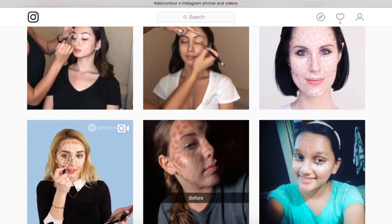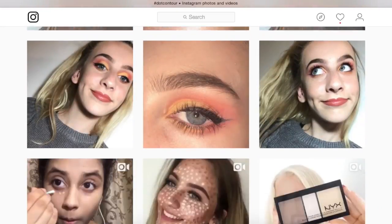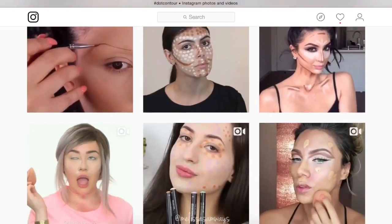Today we're gonna try something fun from Instagram that I've been seeing a lot of lately. Although contouring is nothing new, it is this strange new method of contouring that I find very intriguing. I'm talking about dot contouring. Unlike regular contouring, dot contouring is using the same products that we normally would to contour our faces, yet dotting it like a matrix on your face.